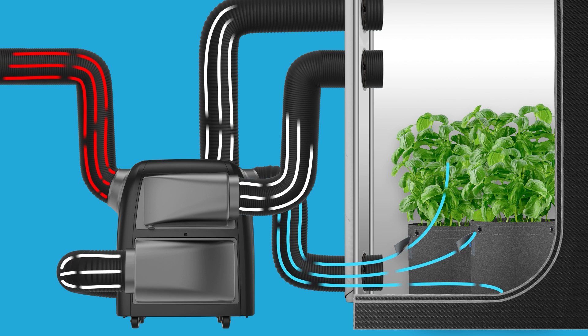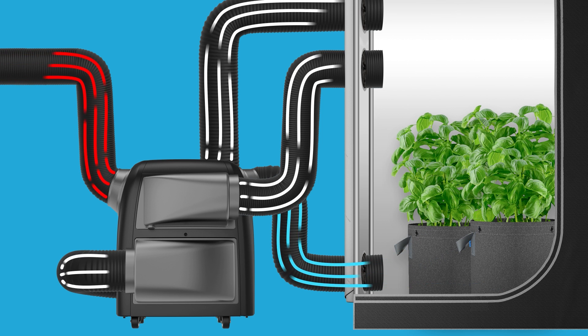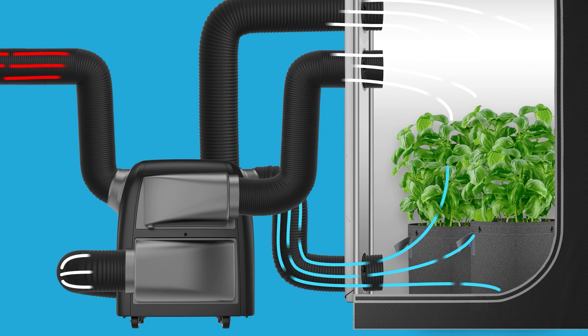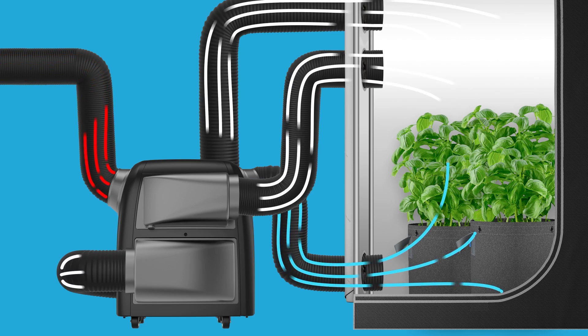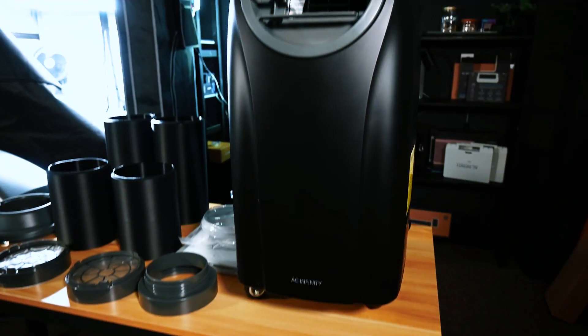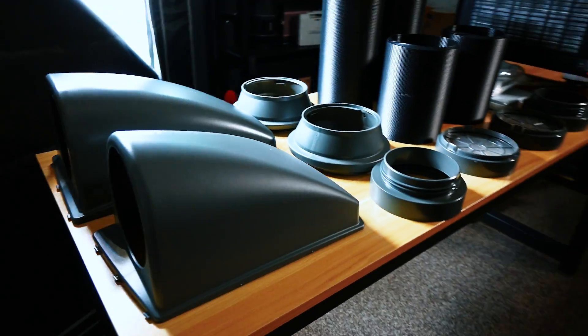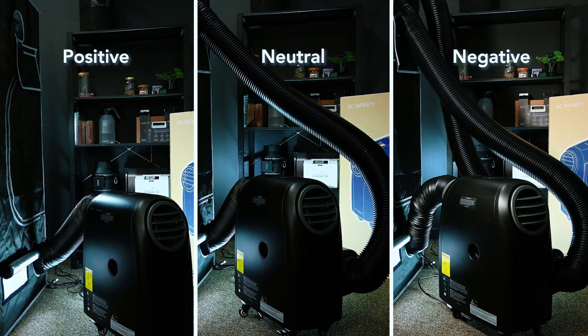Last but not least, the Terraform features a dry mode to dehumidify your grow space, effectively removing excess moisture from your plants to provide a healthier, stress-free growing environment. And with the included 4-way ducting, you can configure this HVAC system to create either positive, neutral, or negative air pressure based on your needs.